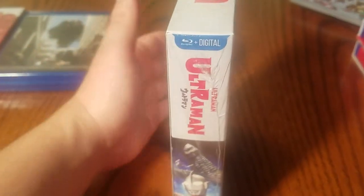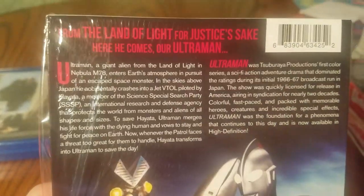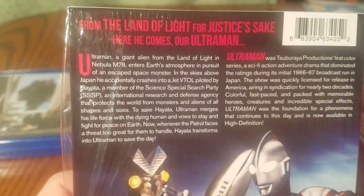We'll line these up whenever we're done with the Showa collection here. Remember, this is an ongoing collection too — they're still in the process of releasing all these. From the land of light, for justice's sake — here he comes, our Ultraman.